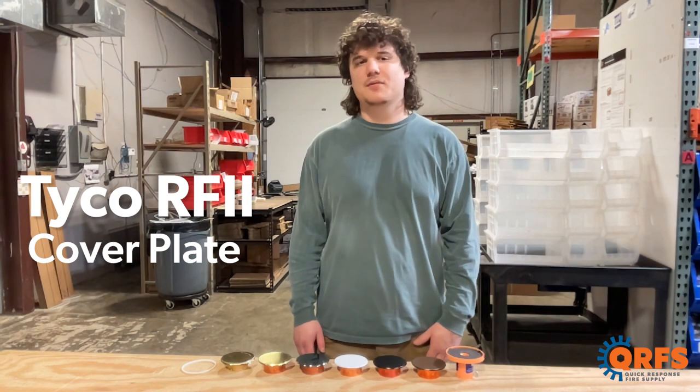Hi, my name is Matt with Quick Response Fire Supply. Today I want to talk about the Tyco RF2 cover plate.